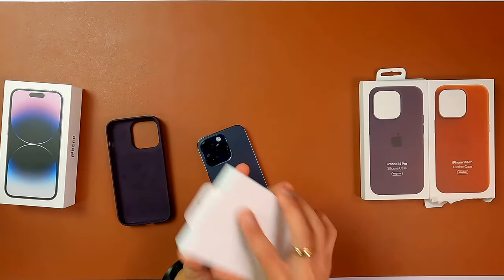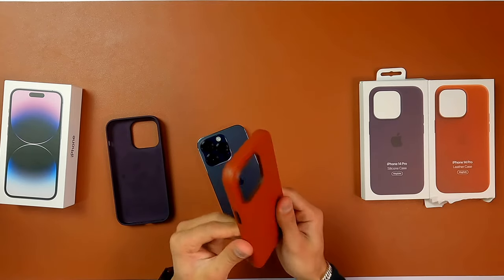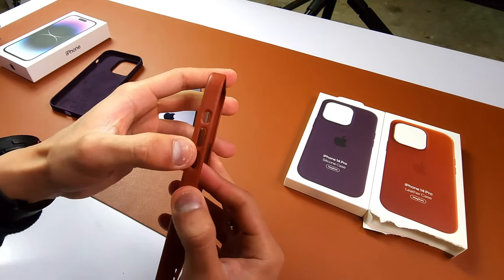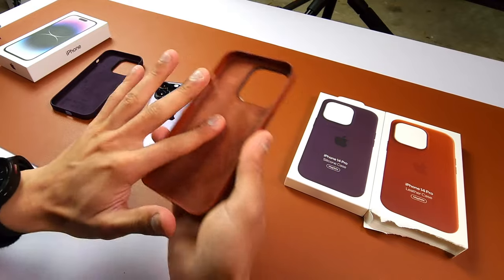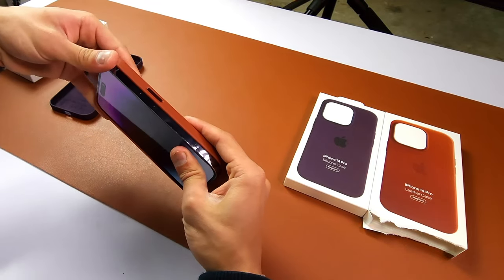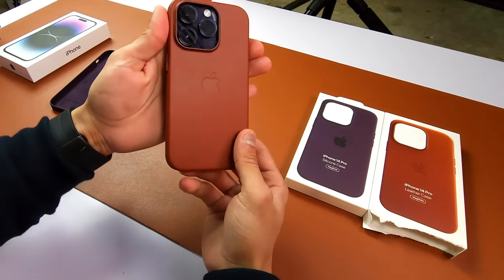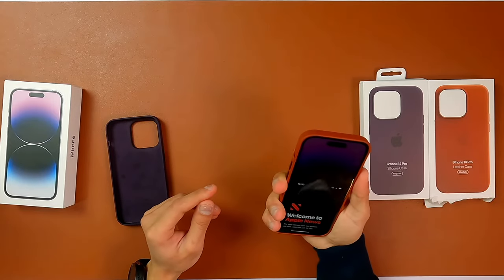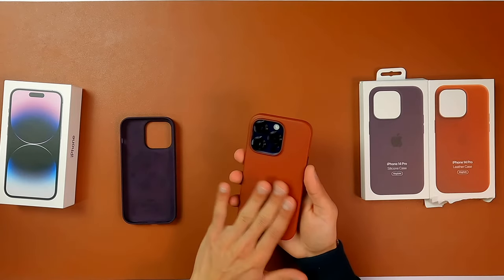Your leather case from Apple. Feels nice — like pure leather. You have also got these metallic buttons on the sides and your cutouts for all of the ports and the buttons. Same textured design inside. Let me put this thing on. This is how it looks with the leather case. I think I like this one better, but the color is gonna put it off — it's purple inside and brown on the outside, but it looks really nice.